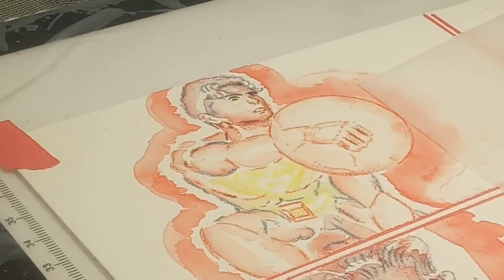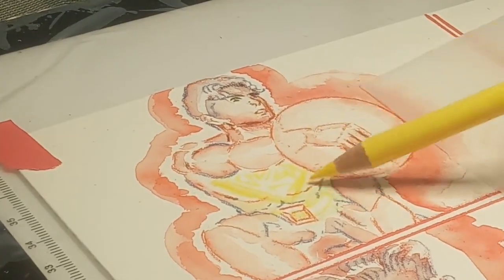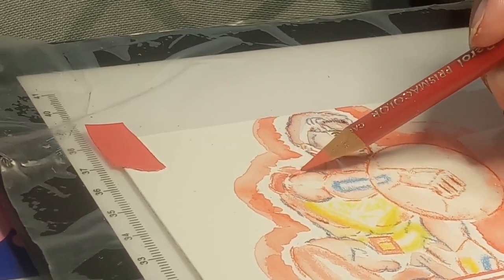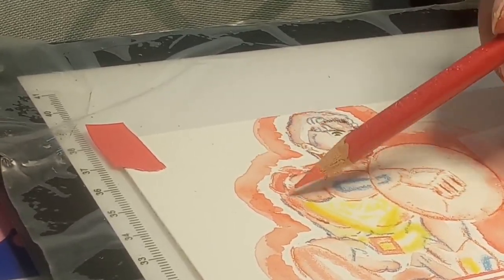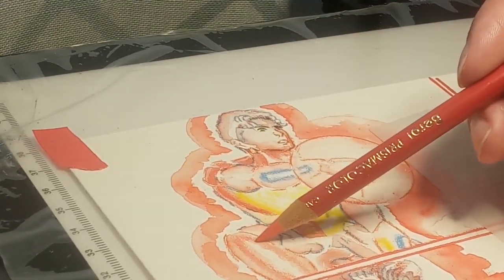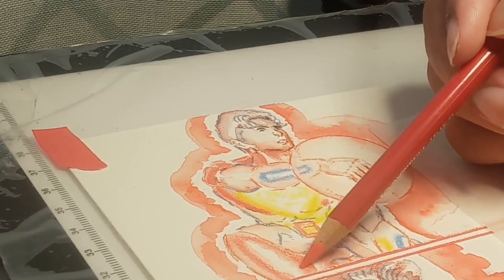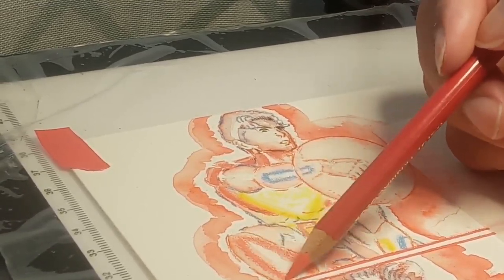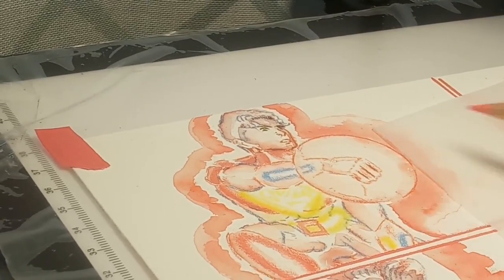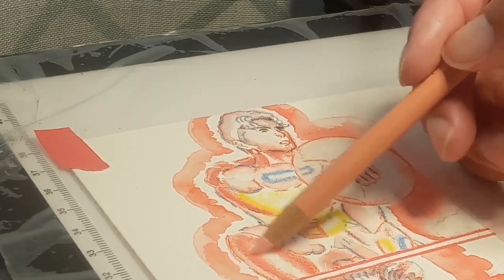Now we're actually getting into working with the Prismacolors, getting in the glowy parts. I do superhero comics, so the character has a chest emblem — that's what that yellow thing I was working on is. If you're familiar with the discourse around Prismacolor colored pencils, you've probably heard many complaints about low quality control, the pencils breaking a lot, and the general consensus that they're just not as high quality as they used to be.